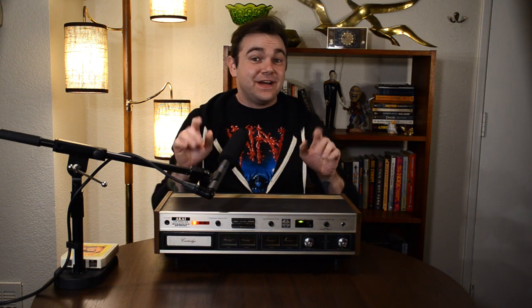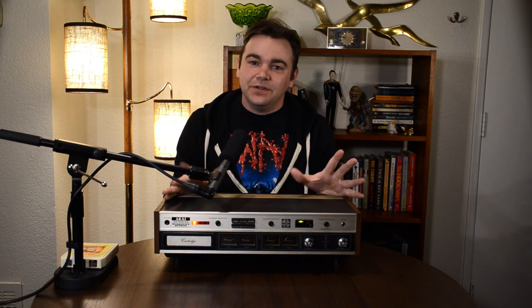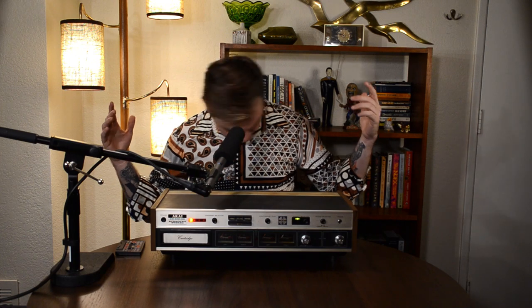This is a quadraphonic 8-track player. Well, to answer that question, we need to go back in time to the glorious days of polyester. First, let's explore the history of this guy — not Elvis, the humble 8-track cartridge.